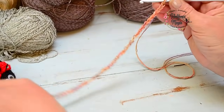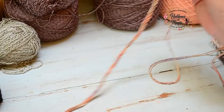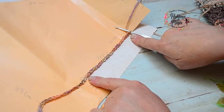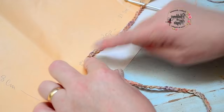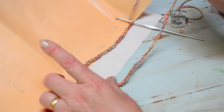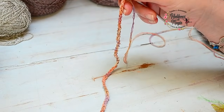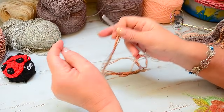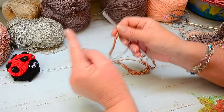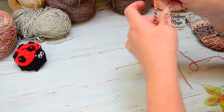Una vez que tejemos la cantidad de cadenas que cada una tenga en su molde, ustedes van a hacer una cadena con el material y con la aguja que tengan, que nos permita dar toda la vuelta de la sisa — recuerden eso. Porque por ahí ustedes tienen un material un poquito más grueso y resulta que las 54 cadenas les hacen una sisa enorme, o tienen un material más finito y una aguja más finita y los 54 no les va a alcanzar — entonces ustedes tienen su molde y hacen toda esa vueltita.